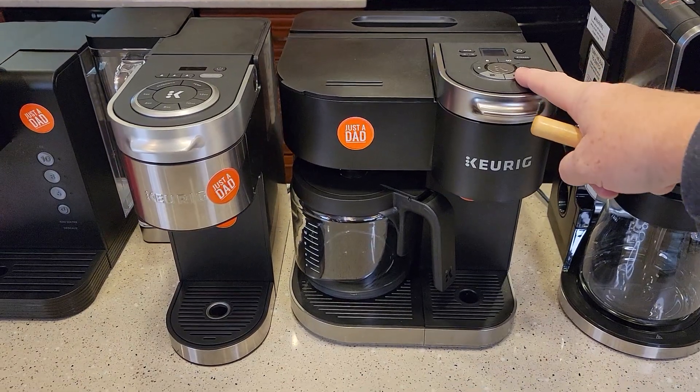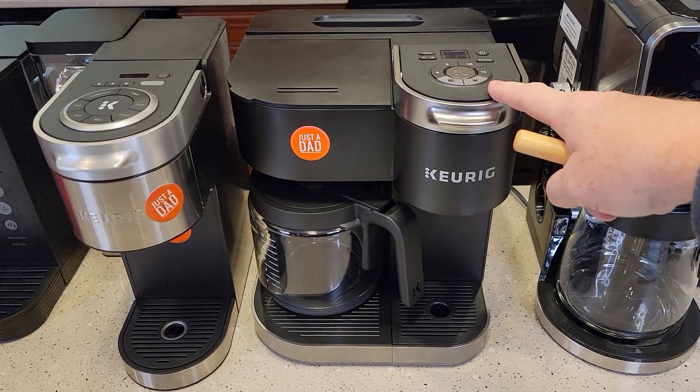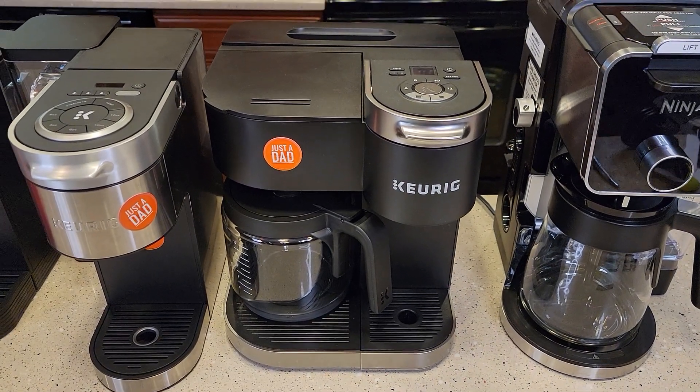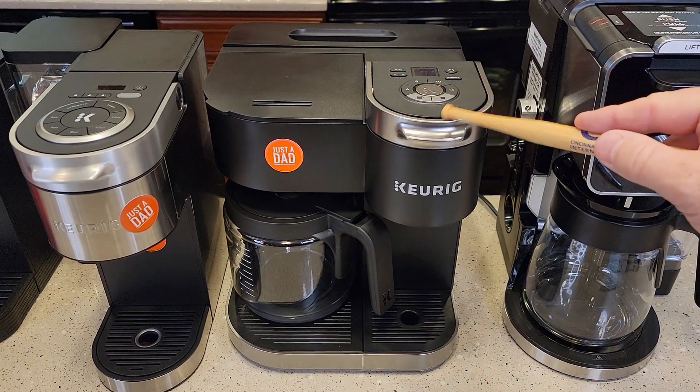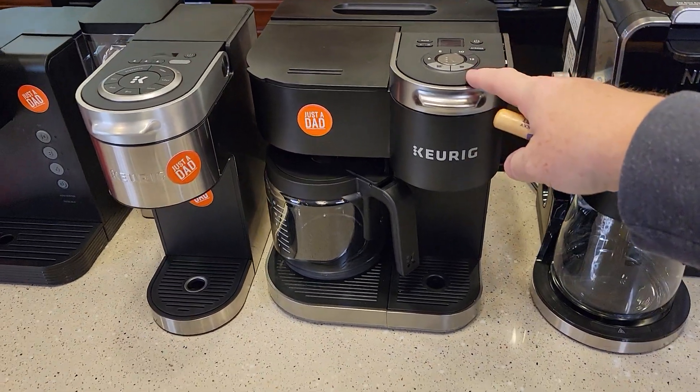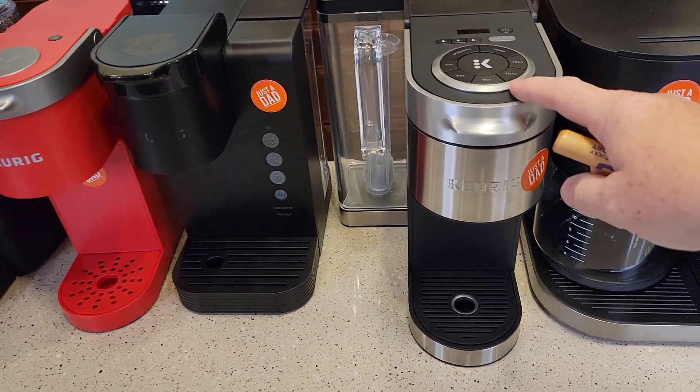So $100 for the K Duo is a great deal. There is a slightly better version — I like the K Duo Plus — but I'm only seeing it for about $180 right now on Amazon. It's normally a $200 coffee maker and it is a nicer machine, but for $100 the standard K Duo is a pretty good deal.